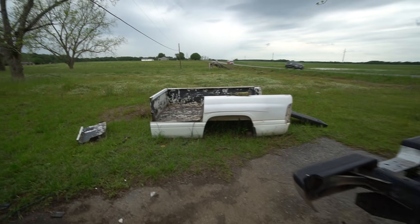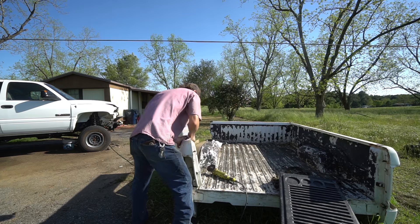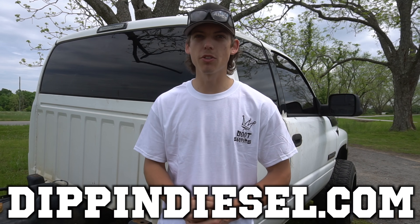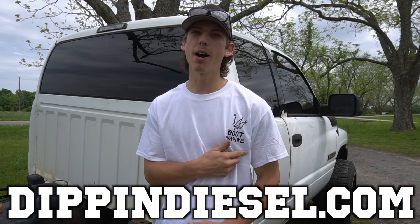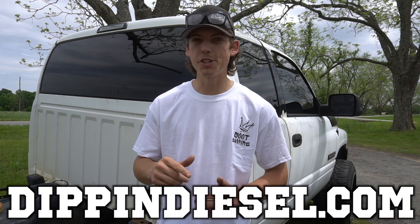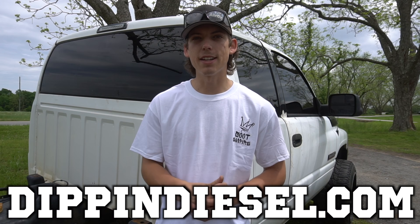It was either buying a flatbed or buying one on Facebook Marketplace — brand new ones are $3,200 for a good one — or just making my own. Before we get into today's video, I want to let you know that I dropped a brand new design on dipndiesel.com — Soot Empire with the crown. We're going to have a lot more designs, super sick, super limited, so get yours before they sell out.